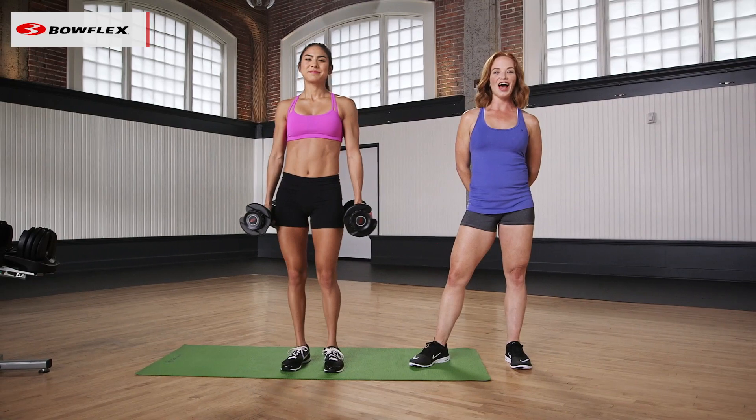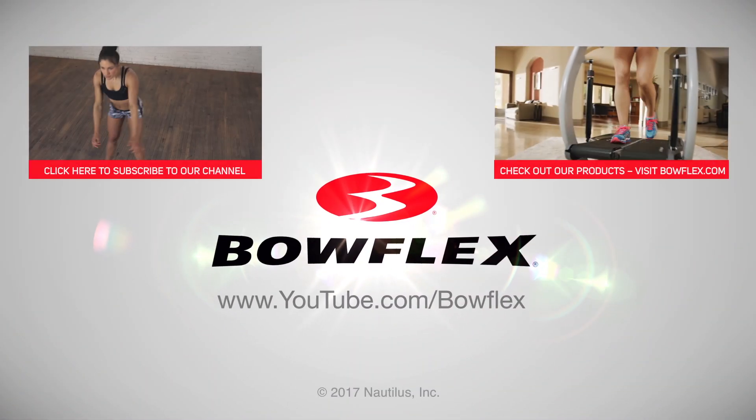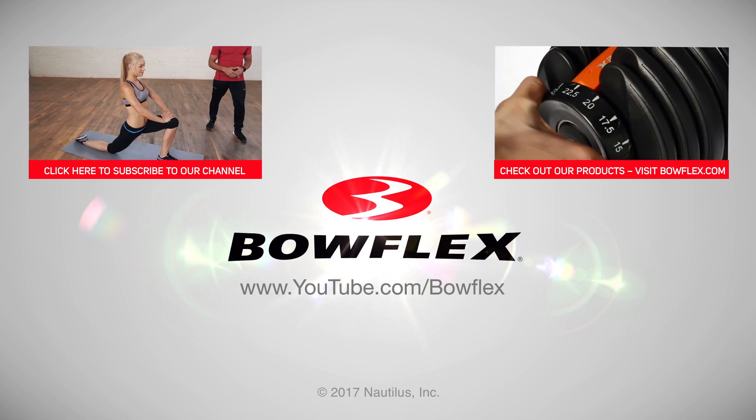And that is how to tone your arms, your back, and your chest for summer. To get weekly videos with workouts, fitness tips, and more, subscribe to our channel by clicking on our subscribe button.